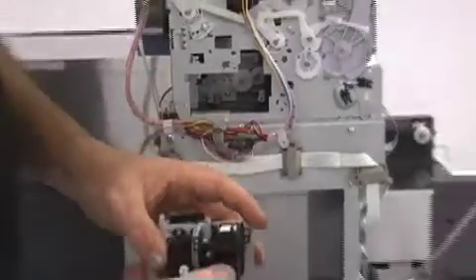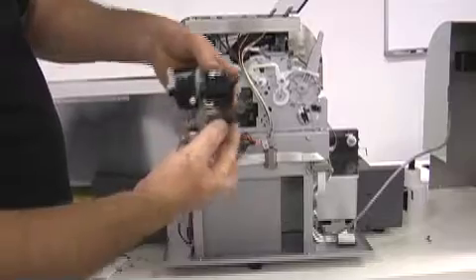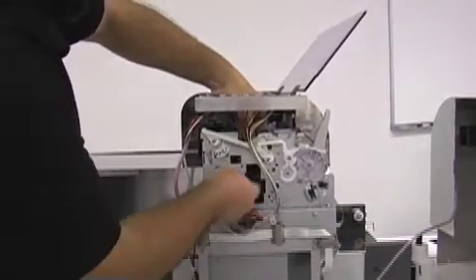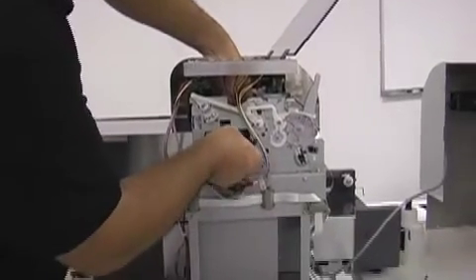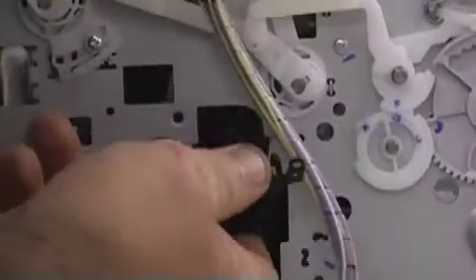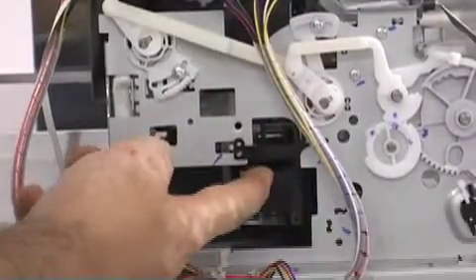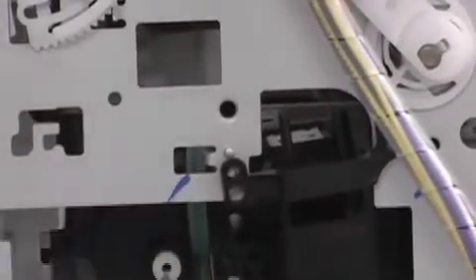Now take your assembled unit and put it in through the top of the machine. Once you have the gears meshed in the machine and all your holes lined up, you can put your screws back in.